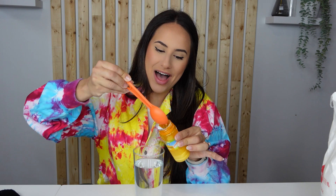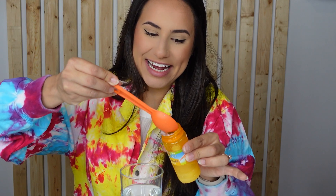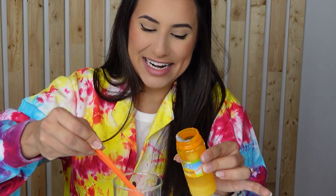Next add four tablespoons of warm water. One, two, three, four! The warm water is going to help the sugar dissolve faster.